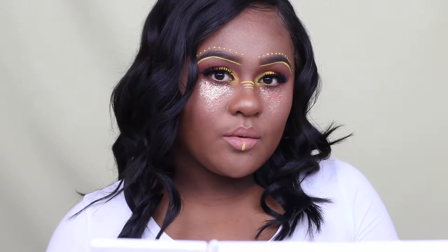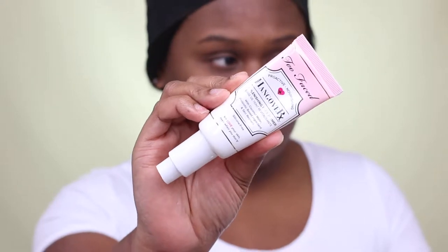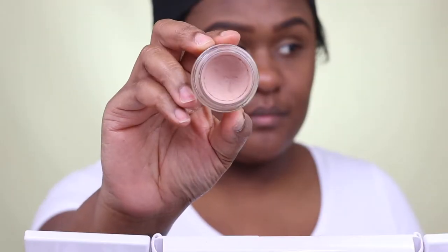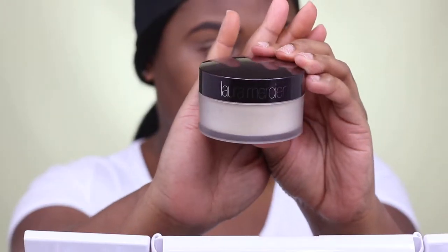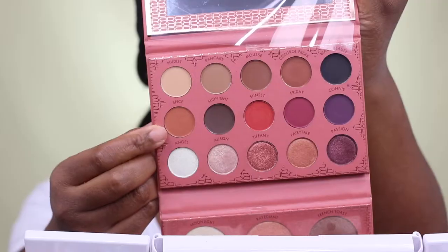Hi guys, welcome back to my channel. If you guys would like to see how I created this Coachella festive makeup look, just keep watching. First, I started by using Too Faced Hangover Face Primer, which is a primer slash moisturizer. To prime my eyelid, I'm using MAC Paint Pot, which is a nude beige primer. To set my primer into place, I'm using Laura Mercier setting powder.